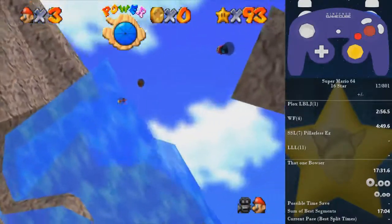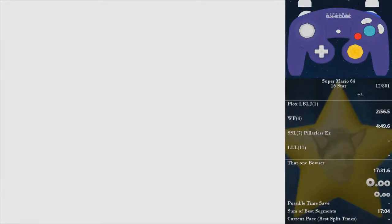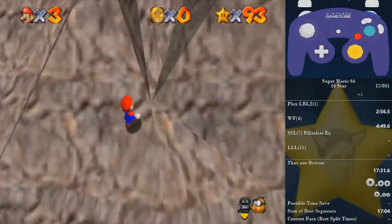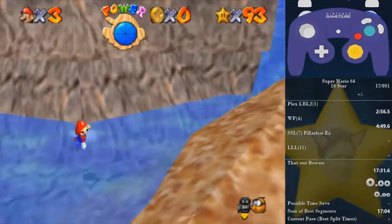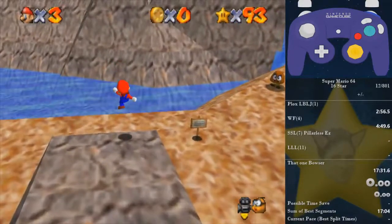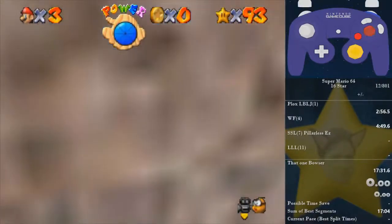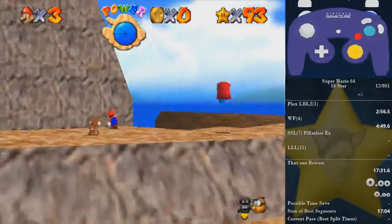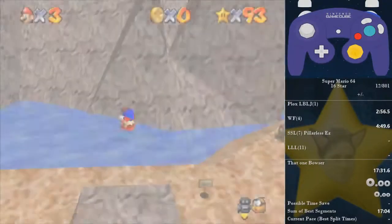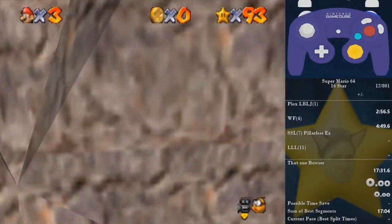You'll basically 100% clip into the mountain. What you do next is more important. You see where these triangles meet right there — you should be kind of near that, and you'll almost get it every time. I'm good at mountain clip but not good at what comes after.